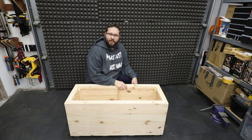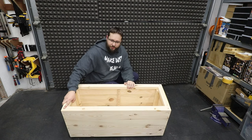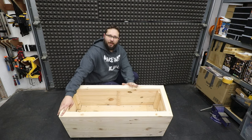Hi, my name is Tomasz and you're watching the CasualDIY channel. In today's video I'm going to show you how to make this super simple raised planter box.